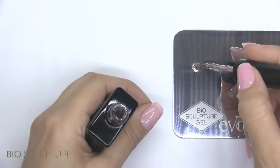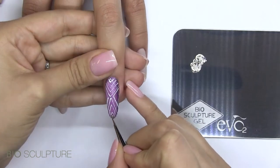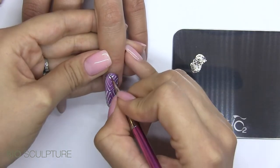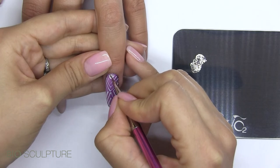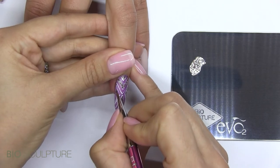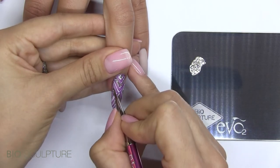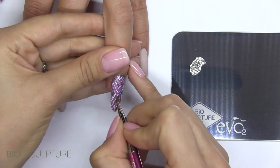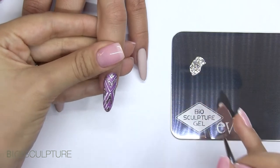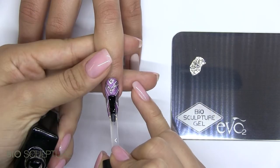To finish the design with glitter, apply glitter to the metal plate and use the nail art brush to scoop up and glide the glitter into place to create density. Cure and seal with gloss top coat for a smooth finish.